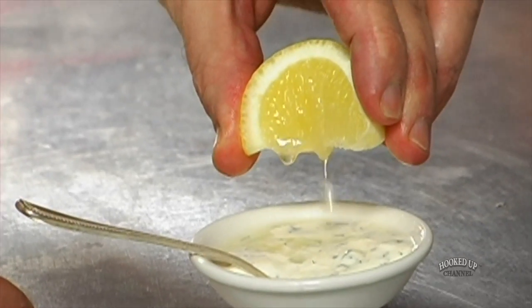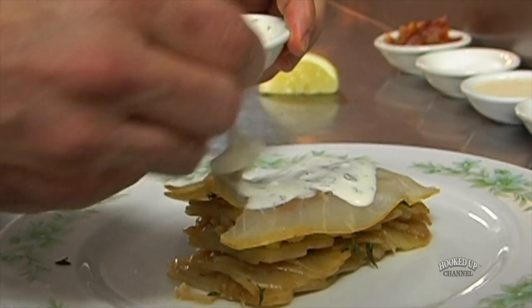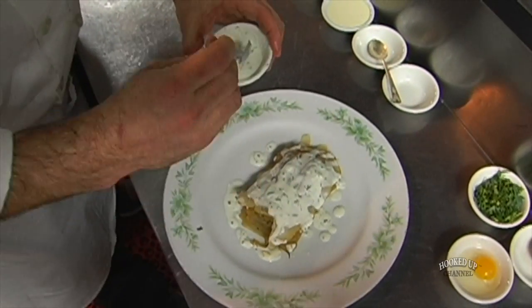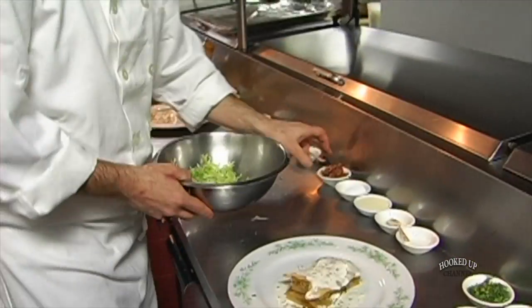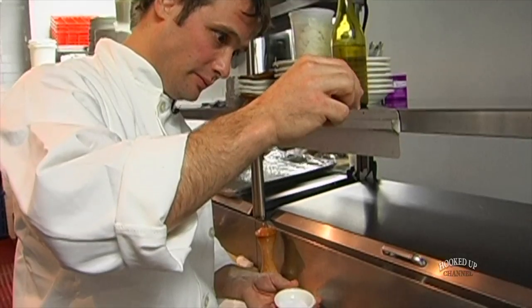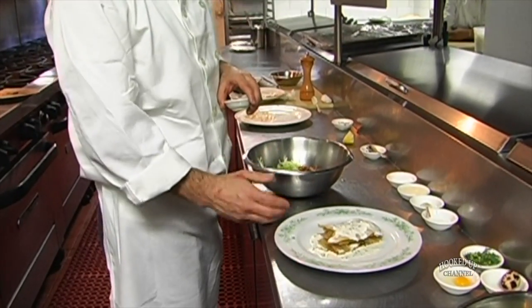We're going to take our crème fraîche and maybe just a little more lemon — basically we want to get a little bit of that throughout. Now we're going to finish the salad: we mix our greens, just a little handful of frisée, and then we add some warm bacon that's been warmed in the oven. You have a lot of different temperature contrast in this dish — the warm potatoes, the chilled sturgeon, room temperature crème fraîche with a little caviar. It's really going to pop in your mouth.